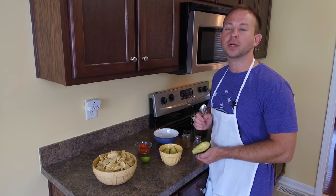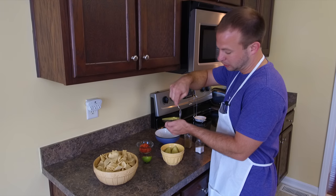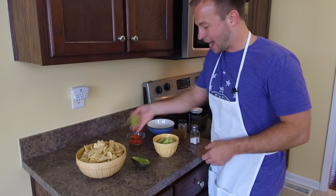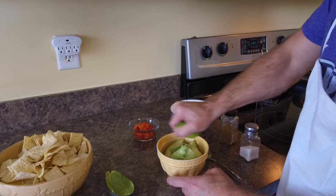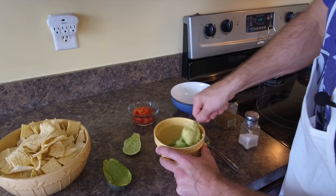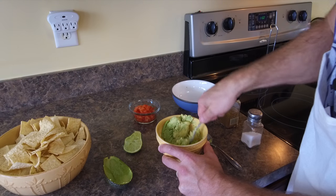Take your two avocados that you have cut and peeled, or you can take your spoon and scoop out the avocado. Now we're going to add our lime juice, and we're just going to squeeze. Don't throw the whole thing in. Take your fork and begin mashing. Don't do a Hulk smash because you want some chunks in your guacamole.